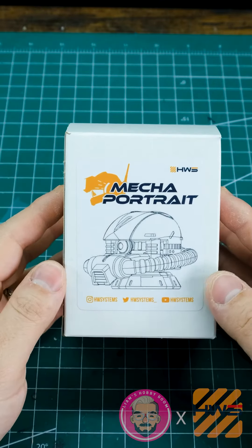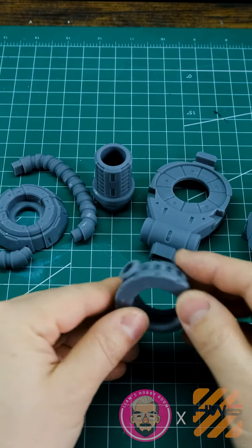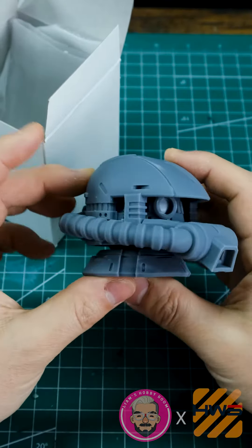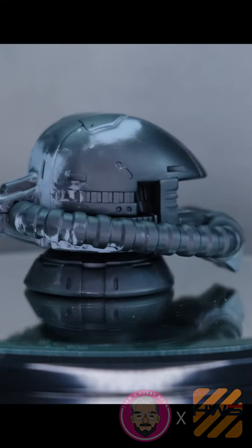Hey everybody, how's it going? My name is Liam — last I checked this was my hobby room — and today I'm going to be showing you something very special that I got in the mail not that long ago from Heavy Weapon Systems. If that name sounds familiar, it's probably because you've run into them on social media, Instagram, or if you're a Gunpla person like me who looks for little resin bits on Etsy and stuff like that.